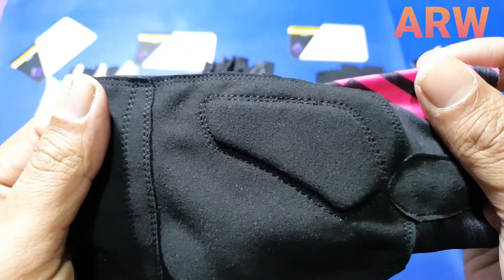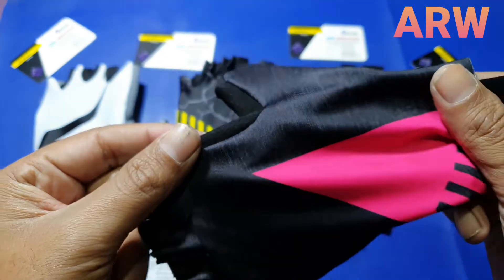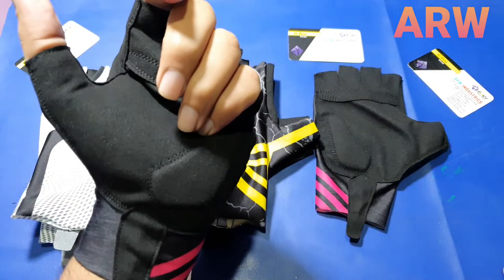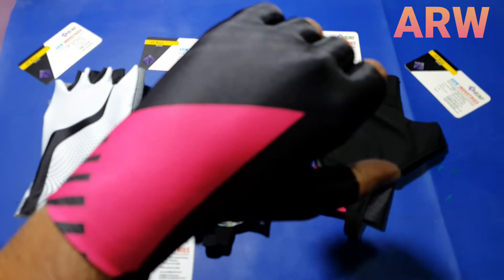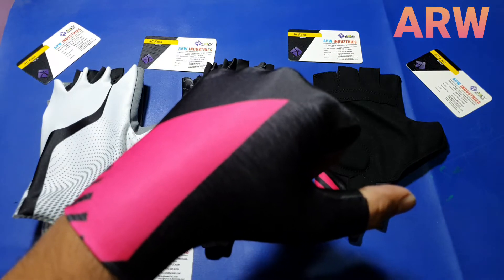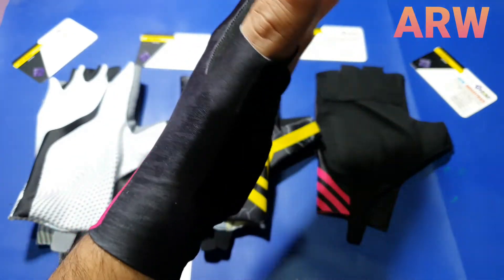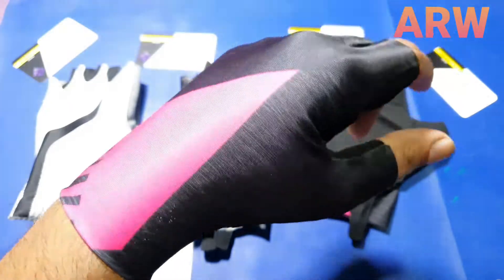Same stitching, same gel padding, sublimation design — same, no closing, no strap. Very beautiful gloves, same pattern, same design — just the back sublimation design changes.